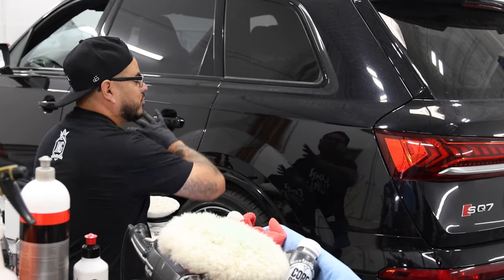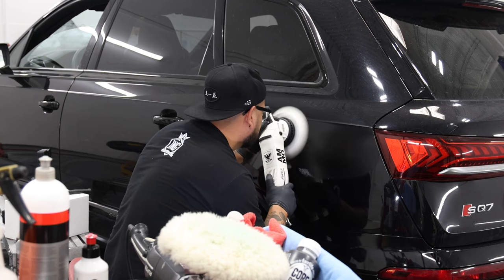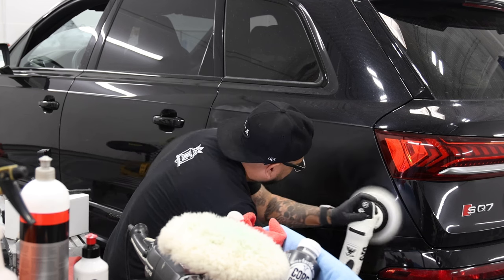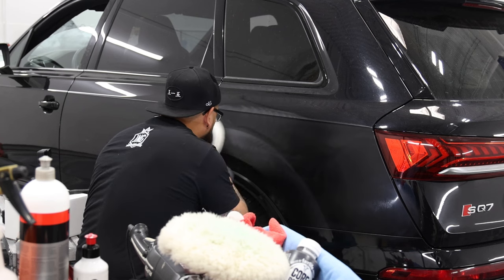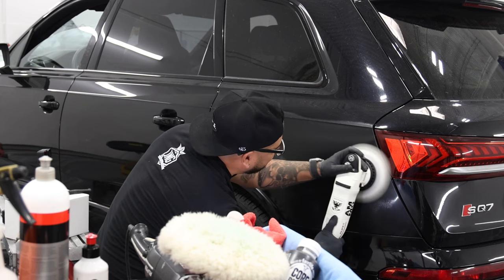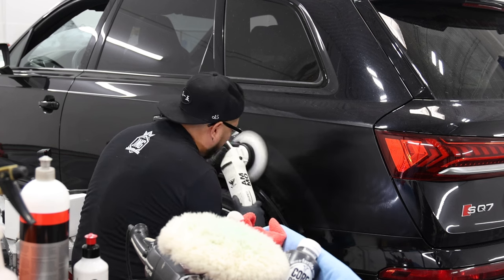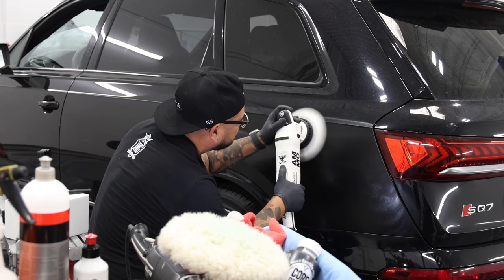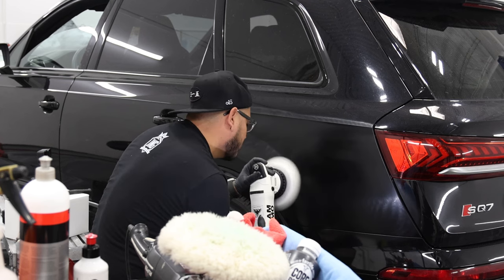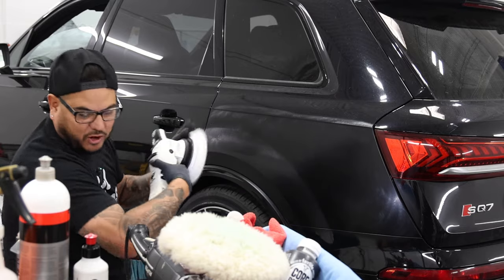All I'm doing is light pressure — I'm removing my swirls, that's it. Same thing — you probably just want to do maybe three passes, lower speed, lower arm speed. Everything's lower on it. You can go up and down if you want, but I don't really feel like there's a need to do that.